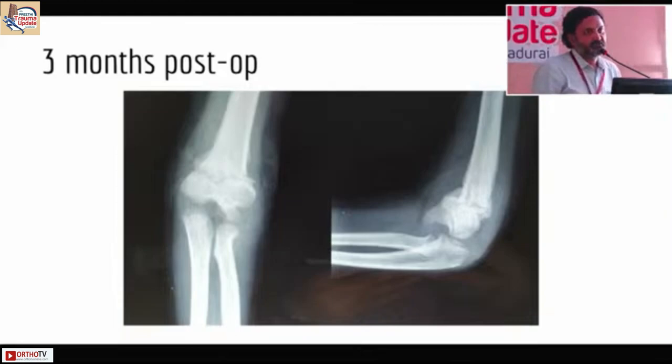Even though transphyseal separations are generally considered benign — closed reduction is acceptable, sometimes no reduction is advised, and sometimes K-wire fixation with closed reduction and arthrogram is used — this case illustrates that if you totally neglect it, it can go on to cubitus varus.